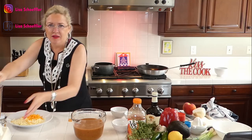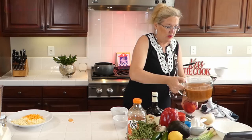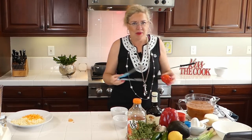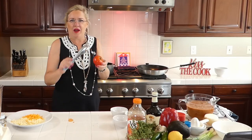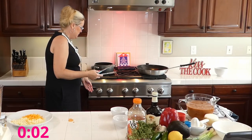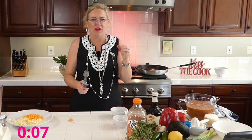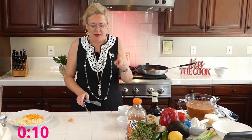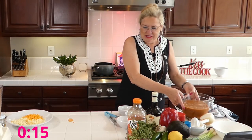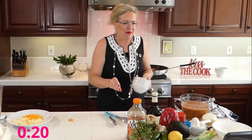That is how easy gazpacho is. I was going to show you real quick how to peel a tomato in case you've never done it. I have boiling water on the stove — I'm just going to take the tomato and put it in here for just a minute or two to blanch it, and the peel will just come right off. Remind me I have a tomato back there while we get started on our grilled cheese.